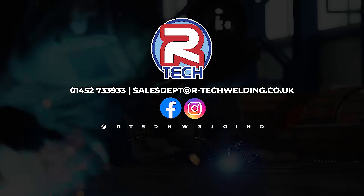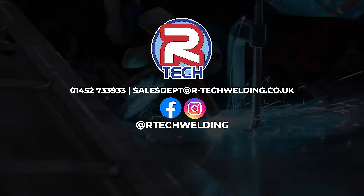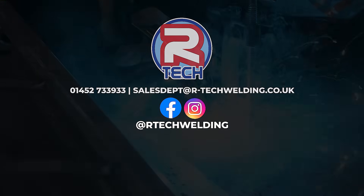If you have any questions regarding the MiG 181 or any of the machines in the Artec range, feel free to give us a call or drop us an email — contact details will be provided for you.